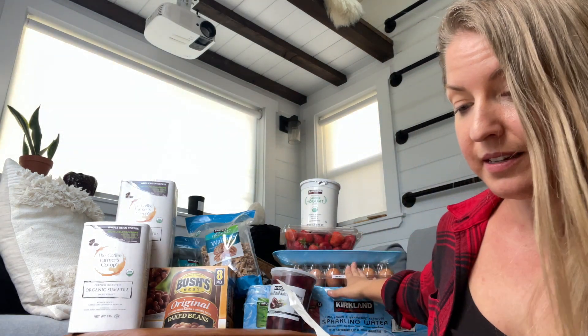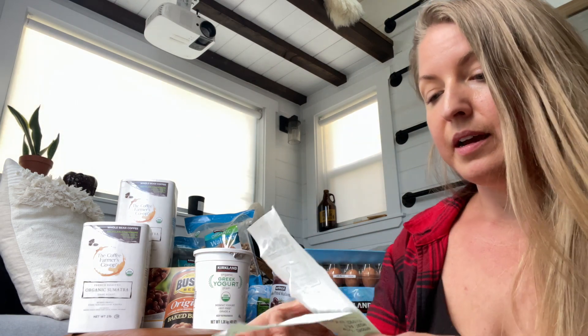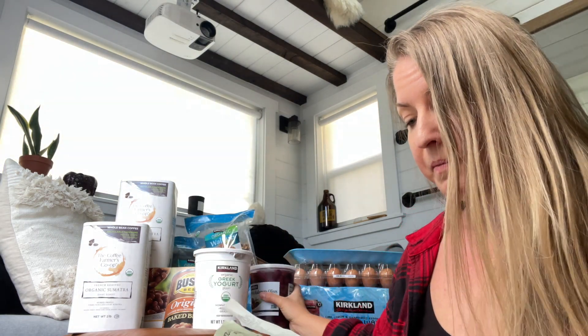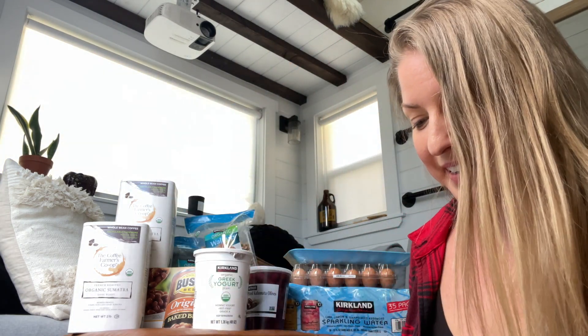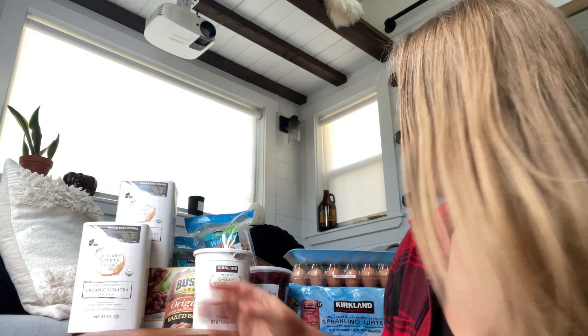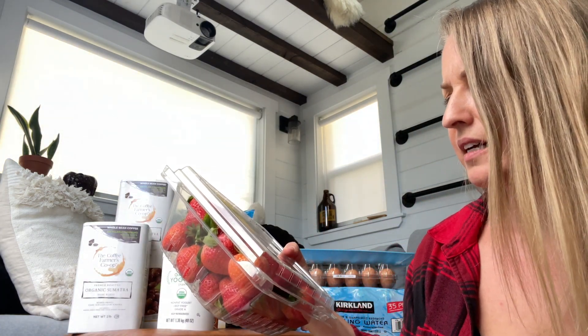Here is the final receipt — let's see what I got. Eight-pack of Bush's baked beans. Four pounds of organic coffee. Eighteen free-range eggs. Two pounds of salmon. Sparkling water that's going to last me about a month. This giant thing of Kalamata olives. Goji berries, which I'm extremely excited about. The almond flour that I took a risk on — that is three pounds of it. Organic Greek yogurt and two pounds of strawberries.